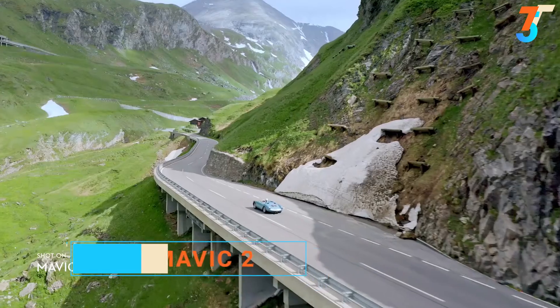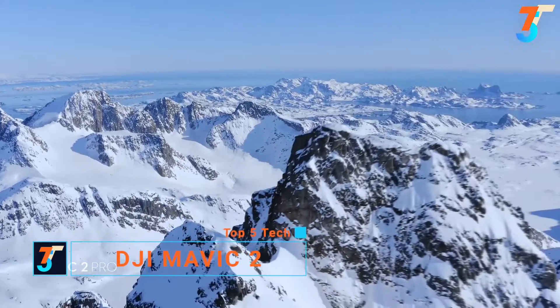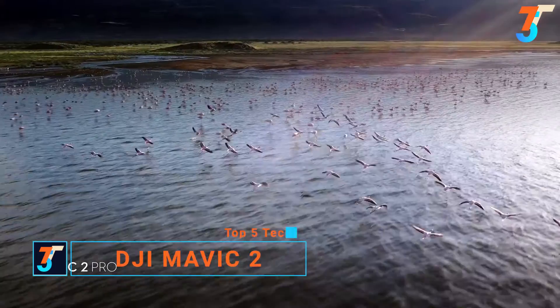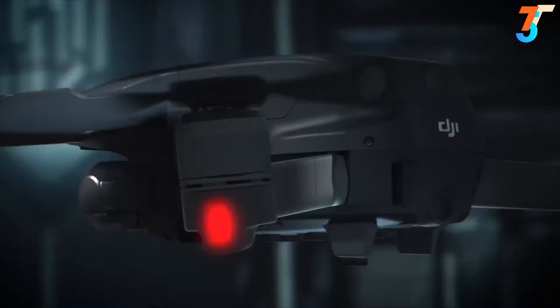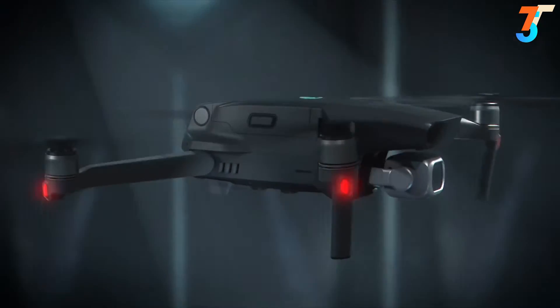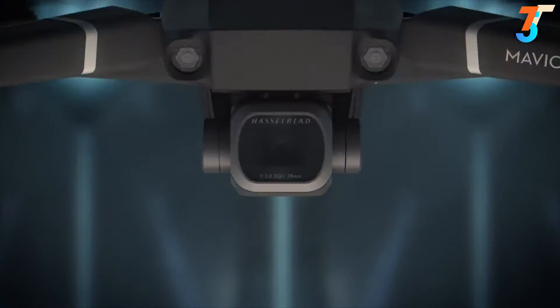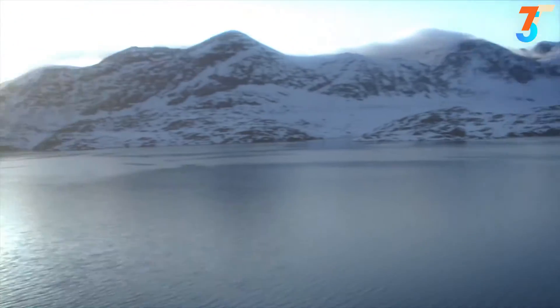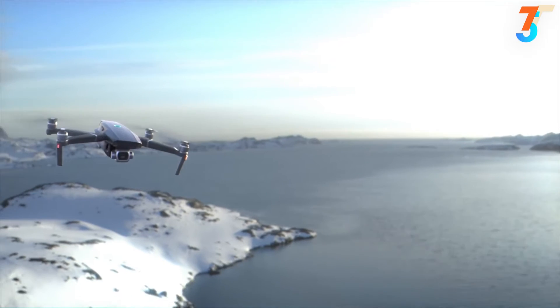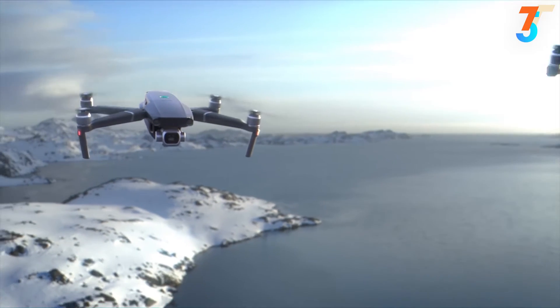At DJI, true innovation is seeing the bigger picture. Every iteration is the culmination of all that we do to bring you the very best. Here's everything you've been waiting for and beyond. This is Mavic 2. The aircraft comes in two new editions: Mavic 2 Pro and Mavic 2 Zoom.